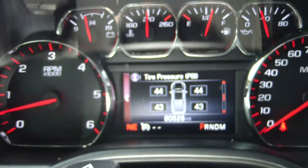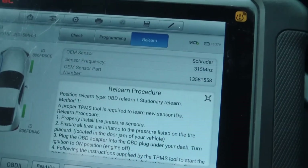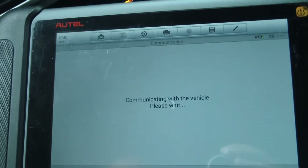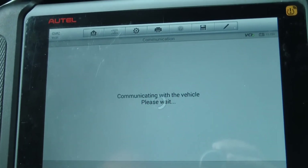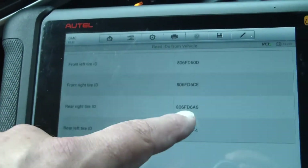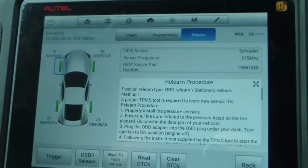We got our tire pressures. Read IDs from vehicle. And there's the IDs of the sensors — which tire each ID is on. And it's done.